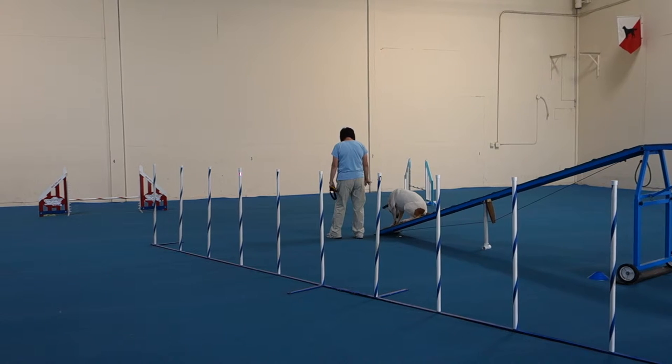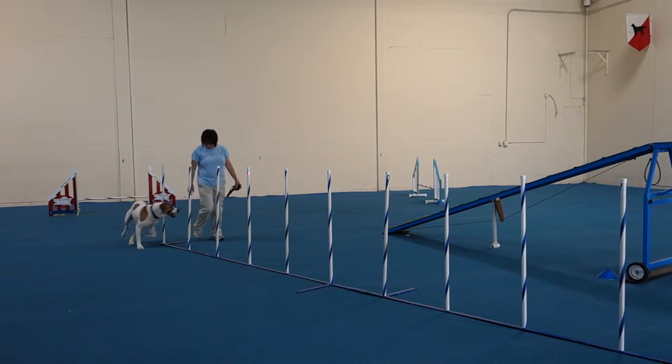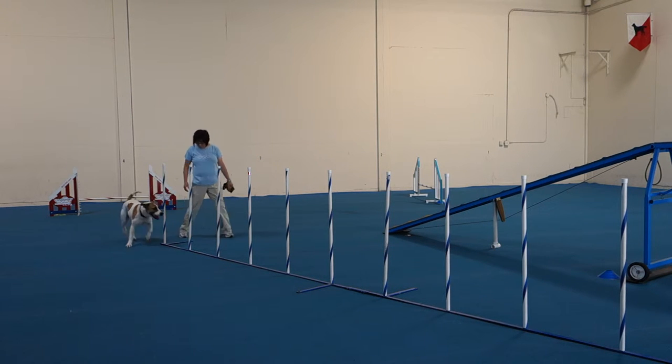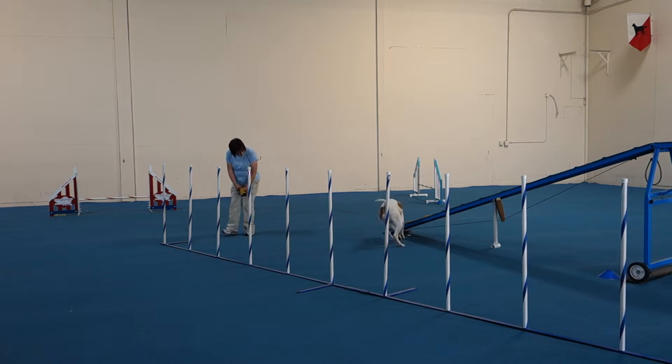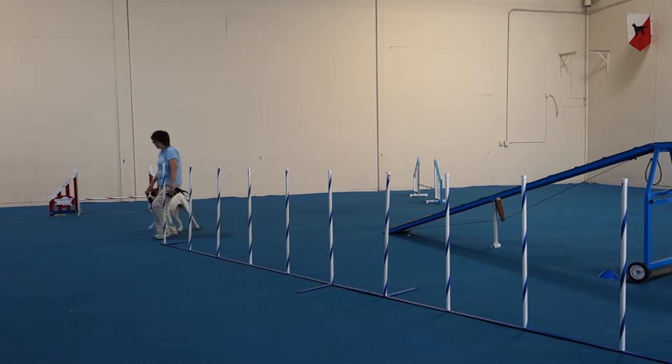Okay, so let's have your dog on your right, because that's her sticker on the inside.